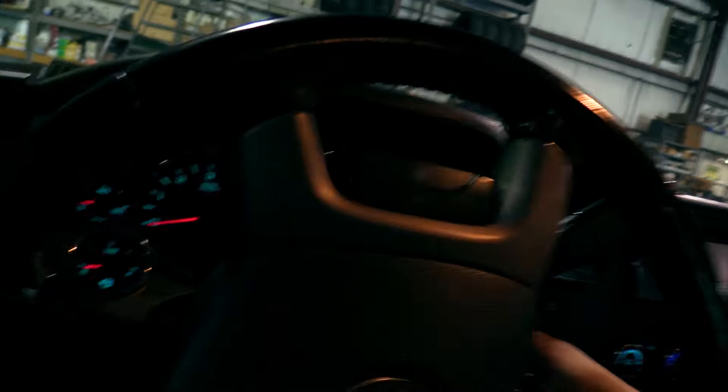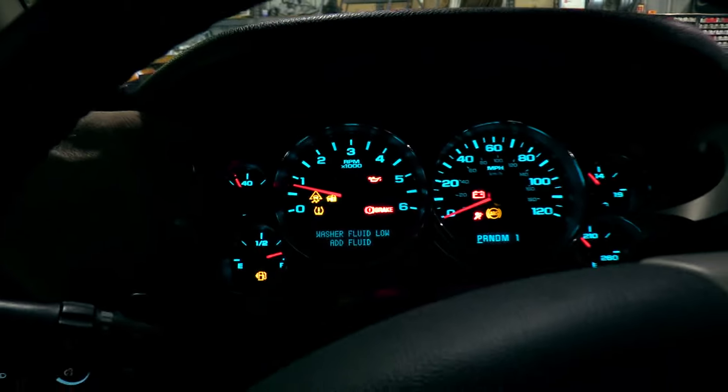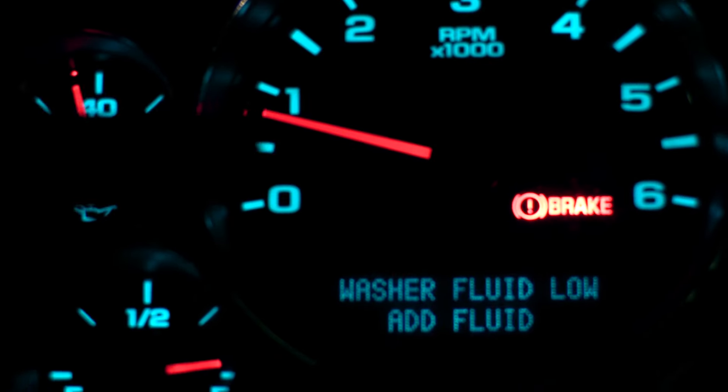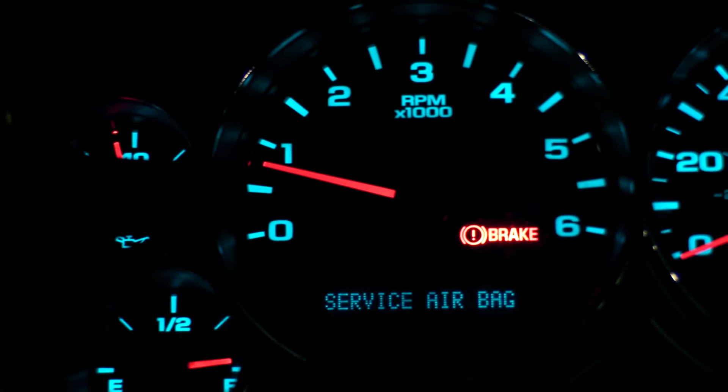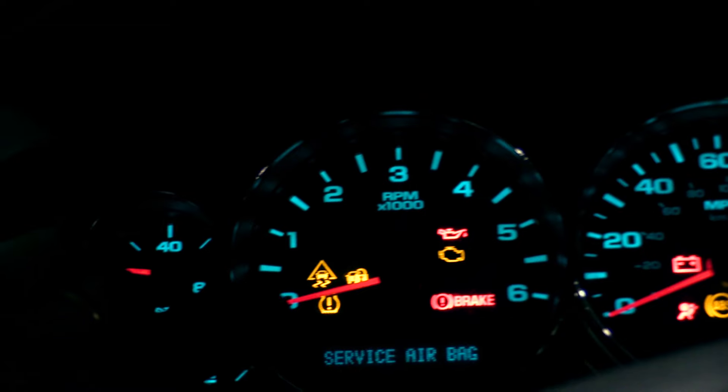If this went as planned, we will not have a light. That light should go out. My low tire pressure light — did you see it? Yeah, it went out. I do have a service airbag light on, which will be a video coming up for Caleb and I — we haven't looked at it yet, it's been that way since last year. Notice: no TPMS light on.